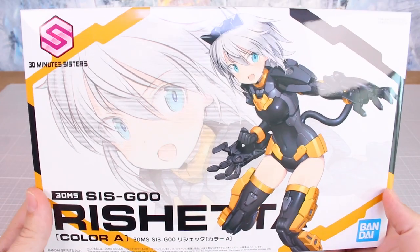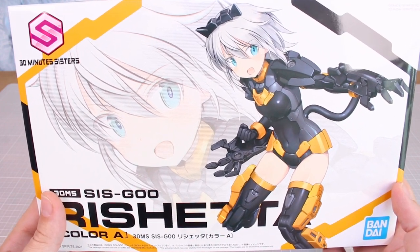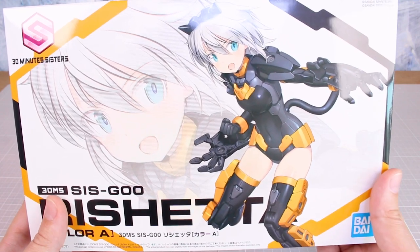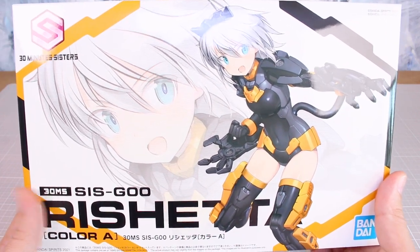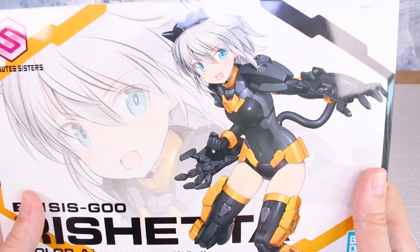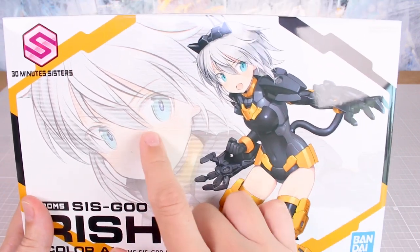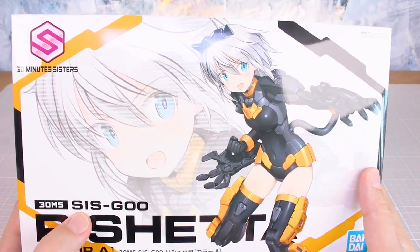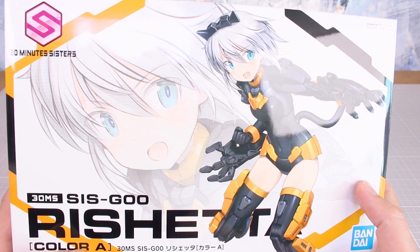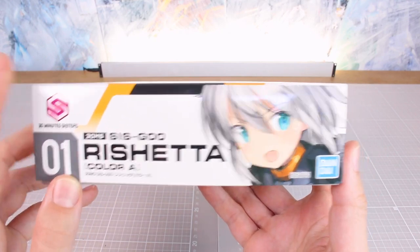One reason I'm quite excited to try this line is that Bandai's attempts so far to break into the Mecha Musume line have not been very successful — I've not really been pleased with their kits compared to what you can get from Kotobukiya and the Attack Girls line. But these kits look pretty promising, so I'm keeping an open mind. At the very least, they're much more affordable than the Kotobukiya options. On the front of the box there's some cool artwork, a close-up of her face, and a full character illustration. This is the Reshetta, number one in the line.